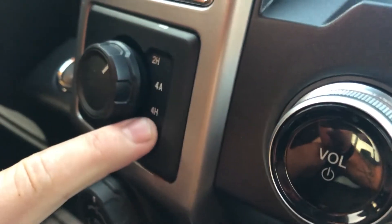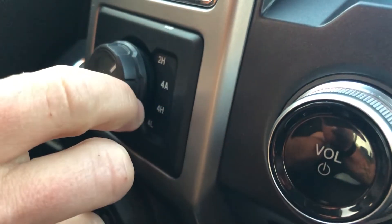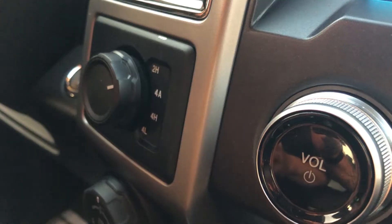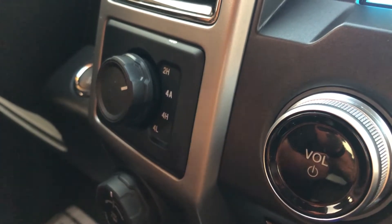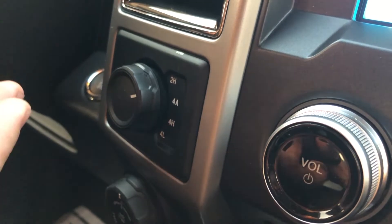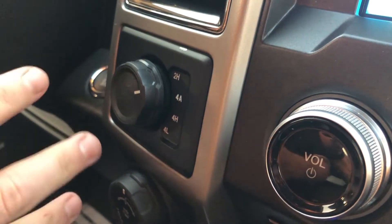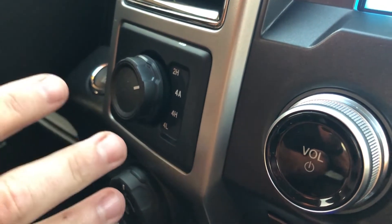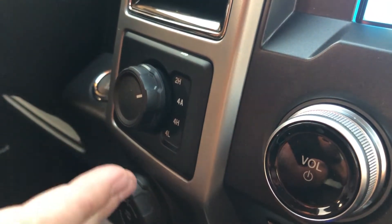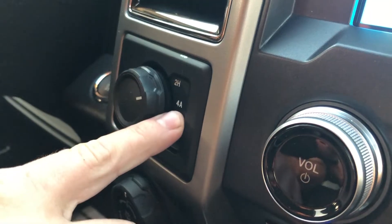So you got four auto, high, and low. If you select into four auto, you're basically giving the truck permission to decide when it needs to engage four-wheel drive and when it doesn't. I think it's a little too aggressive out here — what happens is maybe when you take a turn too fast, it's going to engage your four-wheel drive. But if you're in rainy conditions, muddy conditions, and you're just not sure about when to use four-wheel drive and when not to, keep it in 4A.